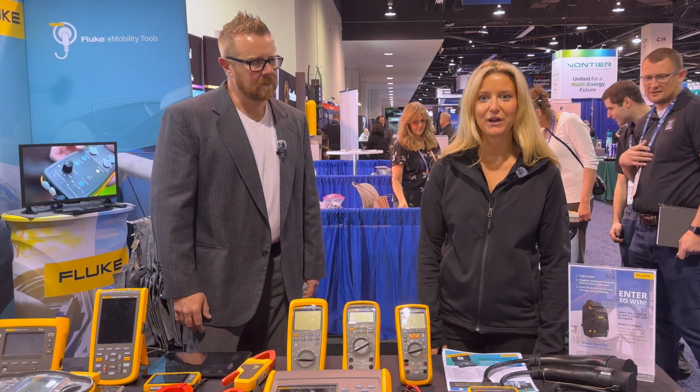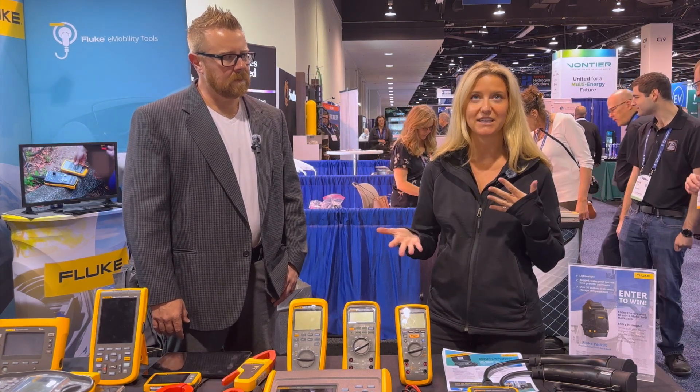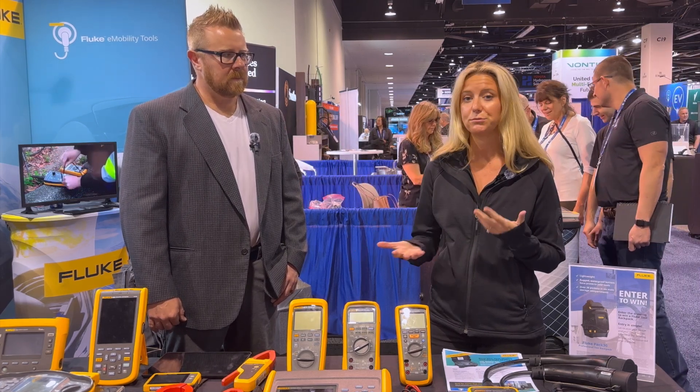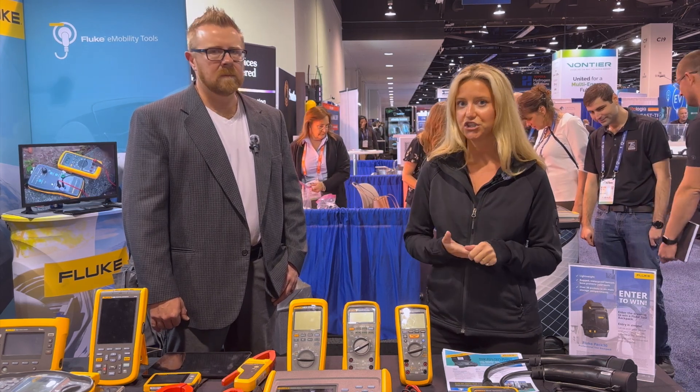I'm Alex Thompson with Fluke. I'm a product manager. I tend to focus on our renewable projects — different test and measurement tools to test solar infrastructure as well as EV charging infrastructure.